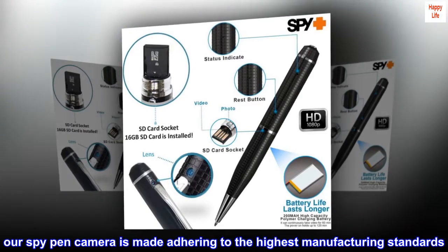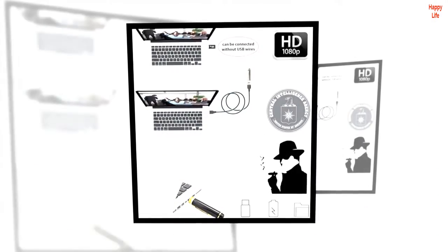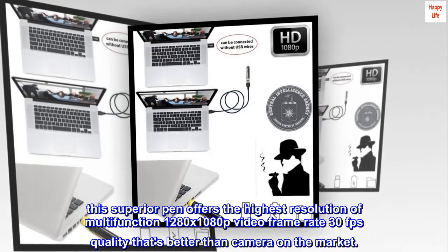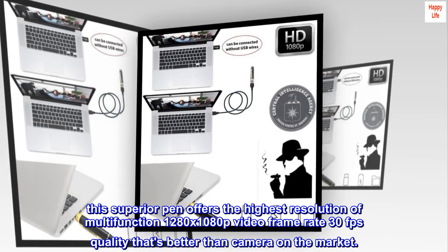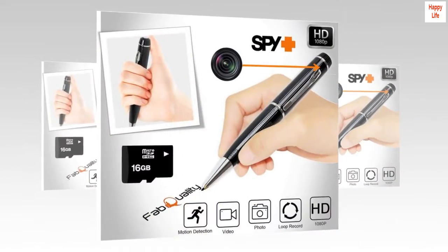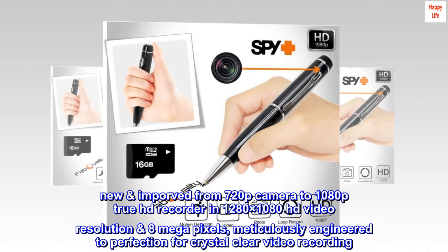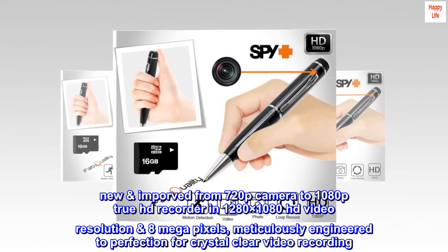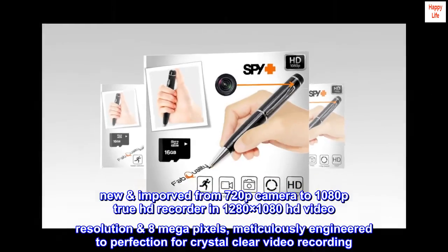Our SpyPen camera is made adhering to the highest manufacturing standards. This superior pen offers the highest resolution multifunction 1280x1080p video at 30fps — quality that's better than cameras on the market. New and improved from 720p to 1080p True HD recorder in 1280x1080 HD video resolution, 8MP, meticulously engineered to perfection for crystal clear video recording.